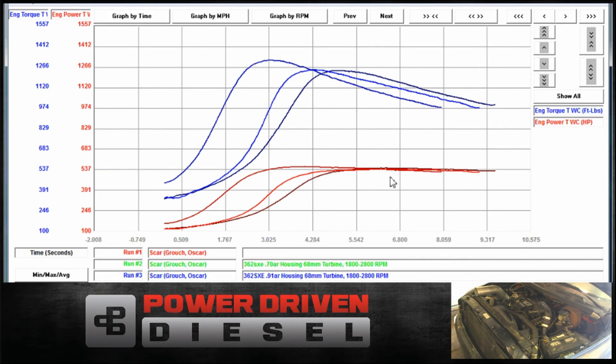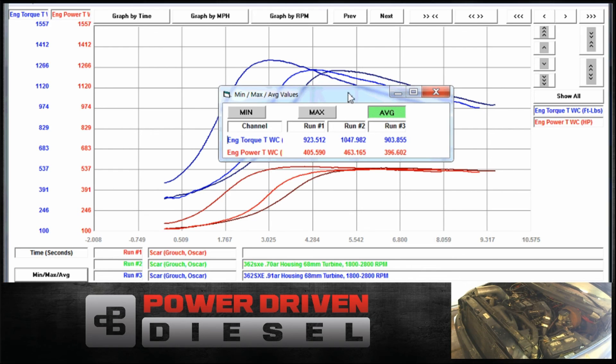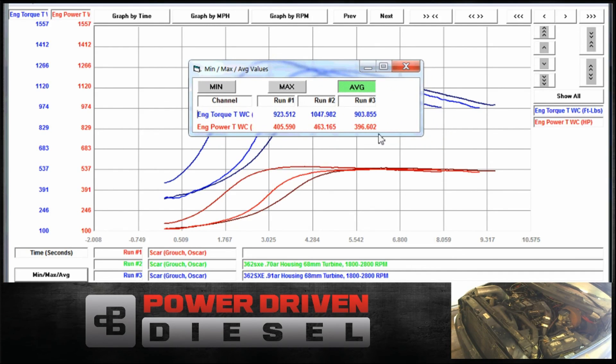Let's do our average horsepower across from 1,800 to 2,800 RPM on these. The first run is the .83 at 405 average. The next run is the .70 at 463 average. And the next one is the .91. So average horsepower — the .70 is about 60 horsepower over its closest competitor in the 1,800 to 2,800 RPM range.